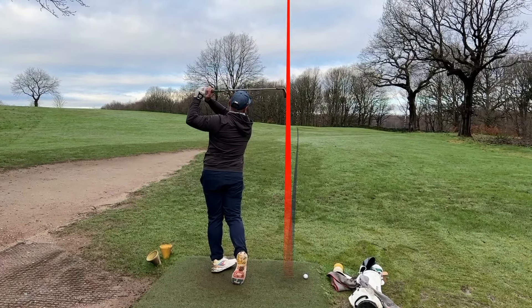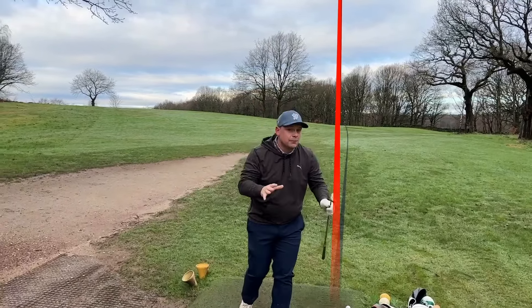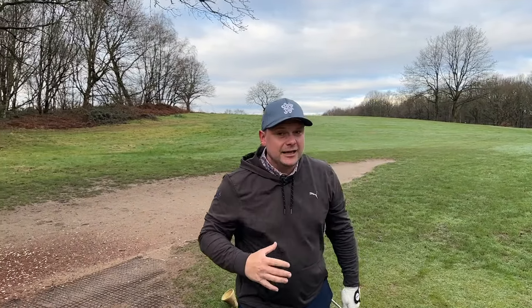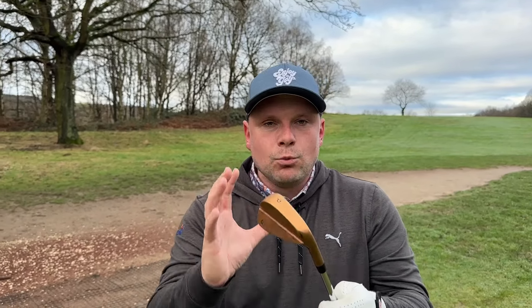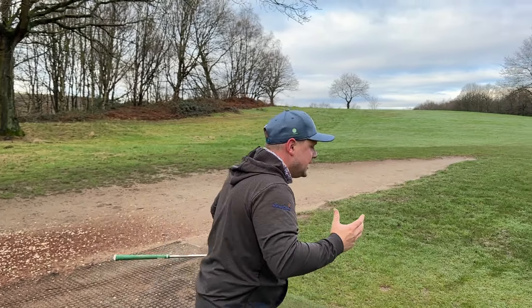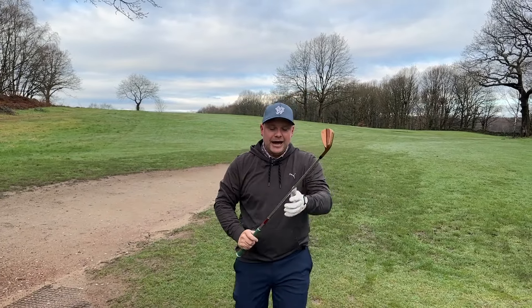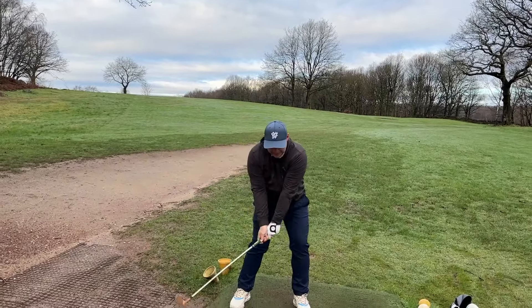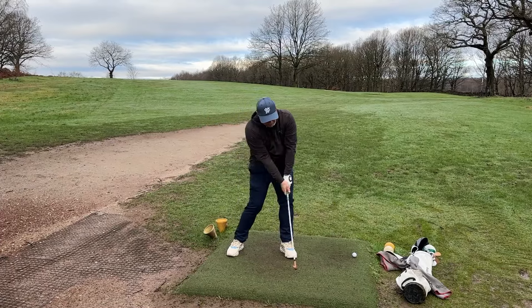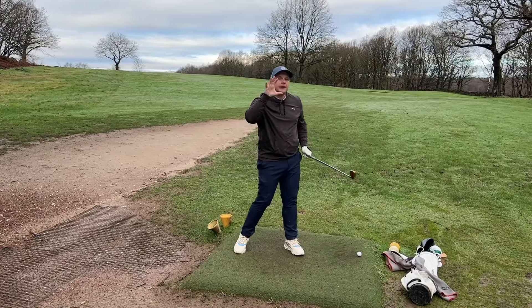So as we go through the ball I'm thinking about clubface angle and wrist angles. It's really simple — if I load to the top like we said and then make sure I get through the ball, you'll see that's directly at the target. Now we need to think about what the clubface is doing not only through impact but after impact, because after impact is obviously a byproduct of what's happened already, which is why at the start of this video I wanted to make sure you're ticking all these boxes perfectly.